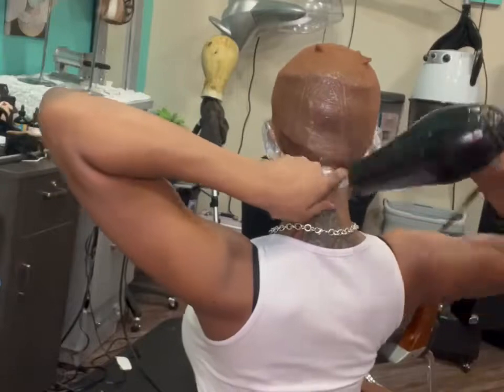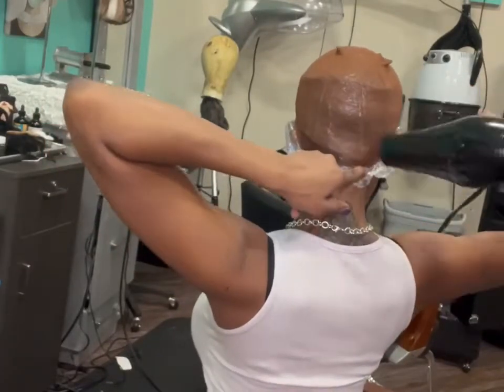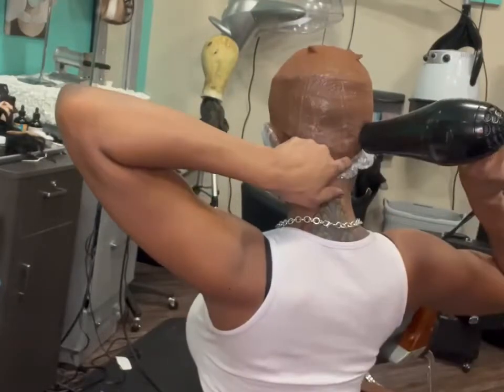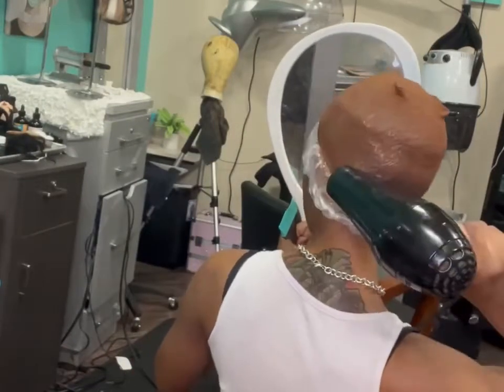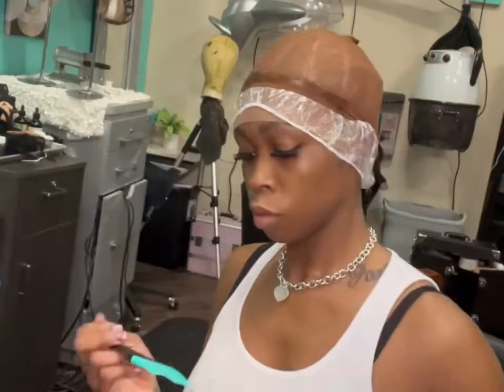I'm blow-drying the back because every time I make my pixie wigs, that's a dead giveaway that it's a wig — it flips up like it's Donald Duck, honey, and I cannot take it. So I'm doing some little things to see what I like best, and it stayed in place.